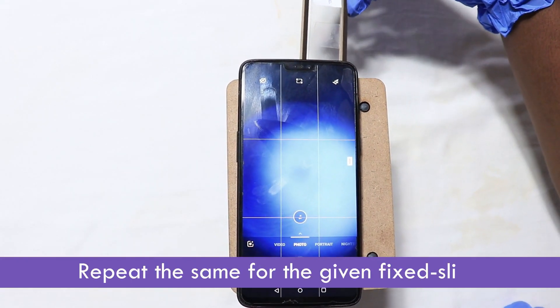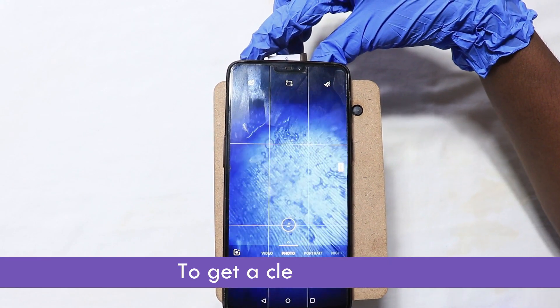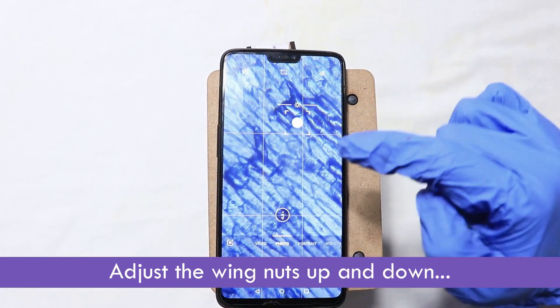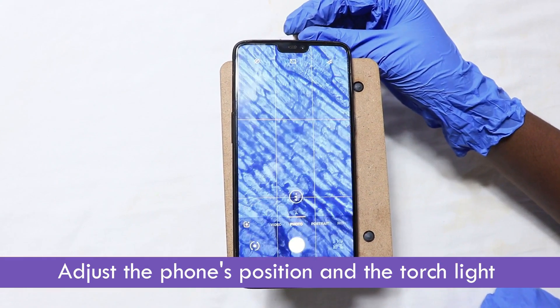Repeat the same for the given fixed slide to get a clear view. Adjust the wing nuts up and down. Adjust the phone's position and the torch light.